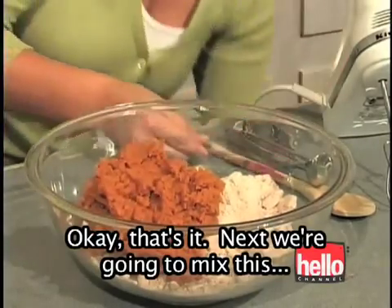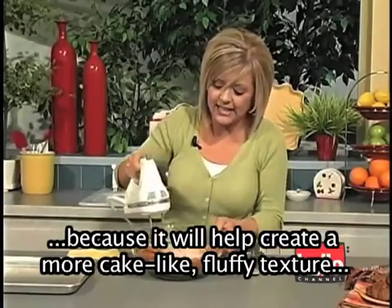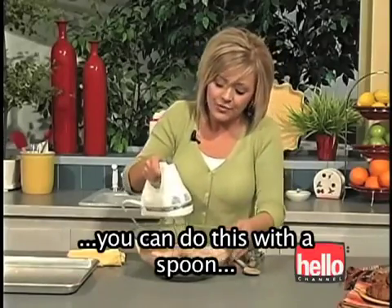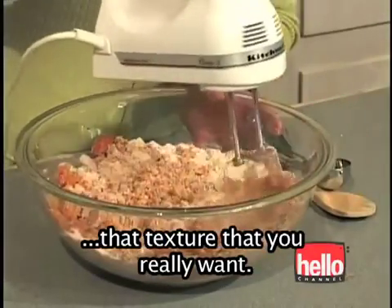Okay, that's it. Next, we're going to mix this with an electric mixer. I recommend using the electric mixer because it will help create a more cake-like fluffy texture. You can do this with a spoon, but you're not really going to get that texture that you really want.